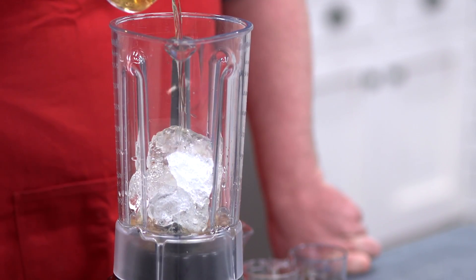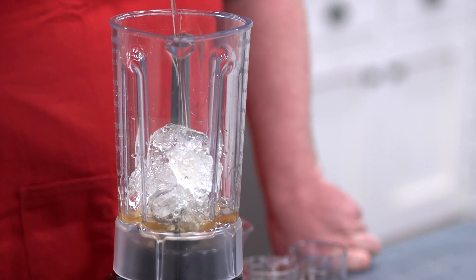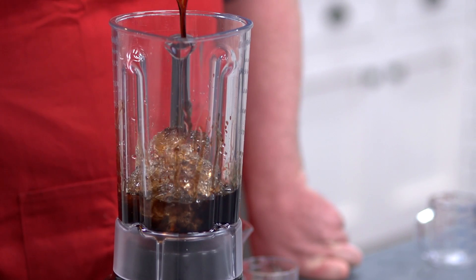On to the alcohol: we've got half a cup of Frangelico, which is a beautiful hazelnut liqueur — if you like Nutella, you'll love this. Half a cup of Kahlua, which will add a lovely rich coffee flavor, and for some rich creaminess, half a cup of Bailey's Irish Cream.